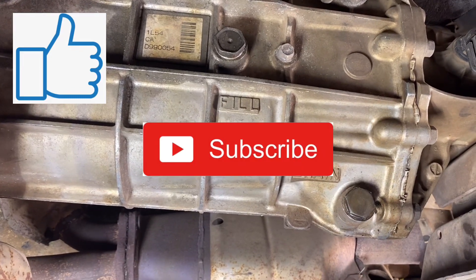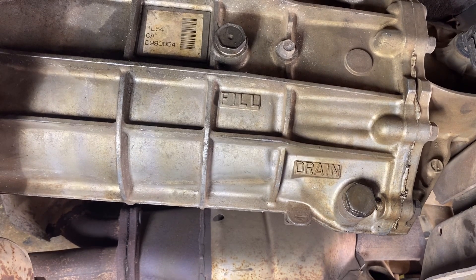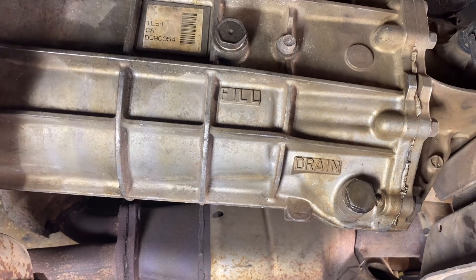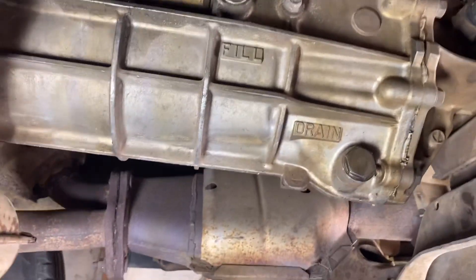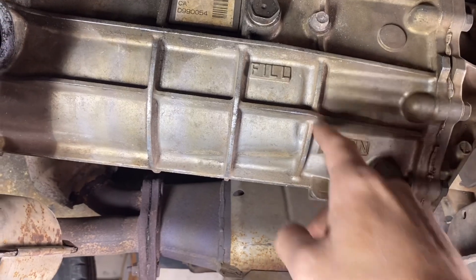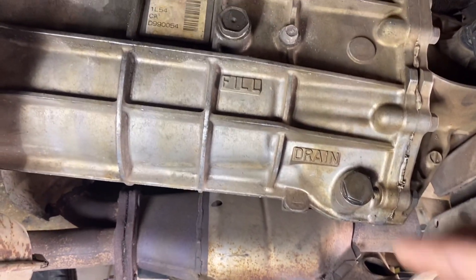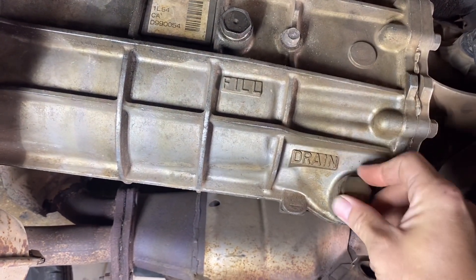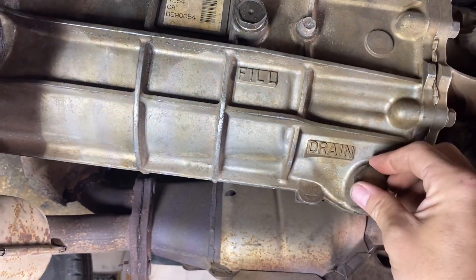In this video I'm going to show you how to change the transmission fluid on a manual transmission for a 2003 Ford Ranger. On the left hand side, driver's side of the transmission, there are two plugs — one says fill and one says drain. Pretty straightforward. These take a 24 millimeter socket or wrench, whichever you prefer.